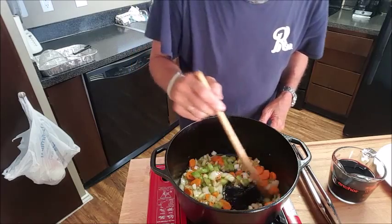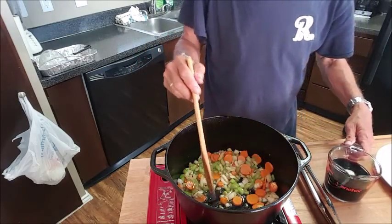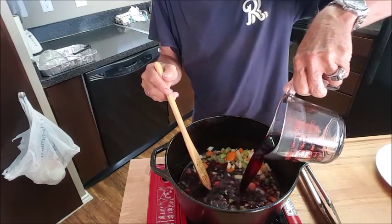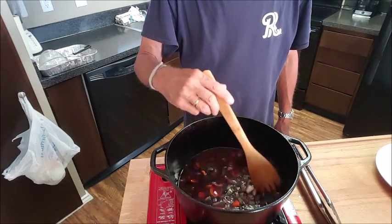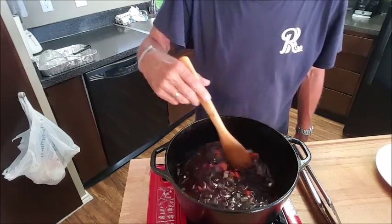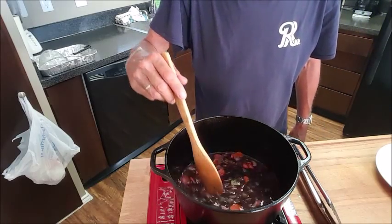Our mirepoix is cooked down, onions are just starting to brown, scraping all that good stuff from the meat off the bottom and flavoring this vegetable mix. Now we're going to go ahead and add our garlic and stir that in. Now we've got two cups of red wine. Important step number one: you have to cook this down to about one half. Otherwise you won't cook all the alcohol out of your wine and you will have a dish that is so tart it just doesn't taste right.